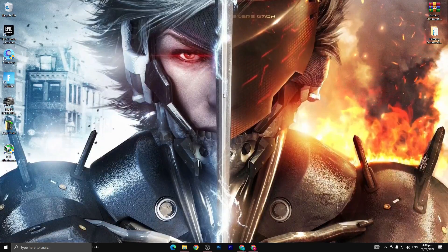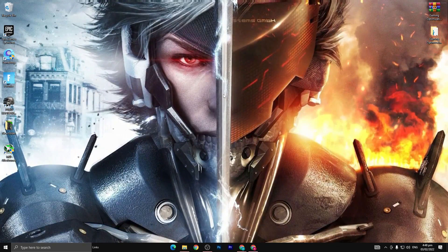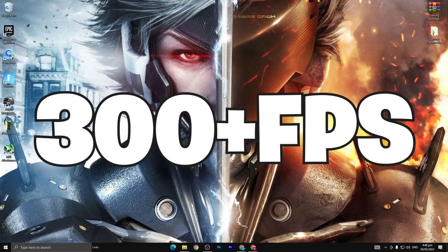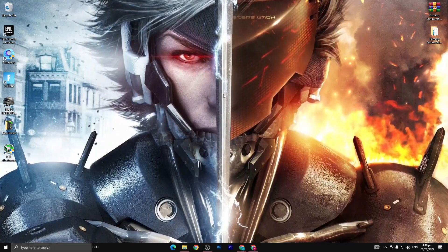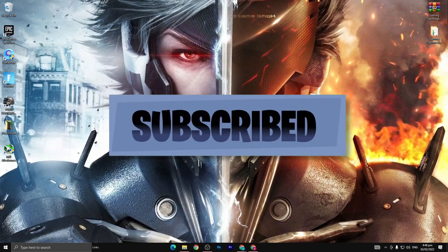Hey, what's going on guys, welcome back with another video on my channel EDX. In this video I'm gonna give you the brand new method by using it you can easily get 300 plus FPS on every low end PC. If you like my video please subscribe to my channel and don't forget to hit the bell icon.